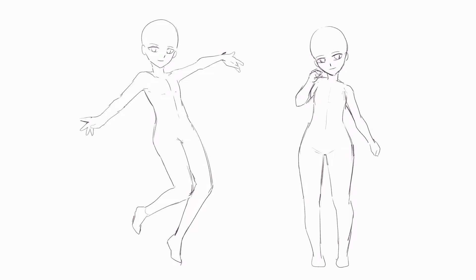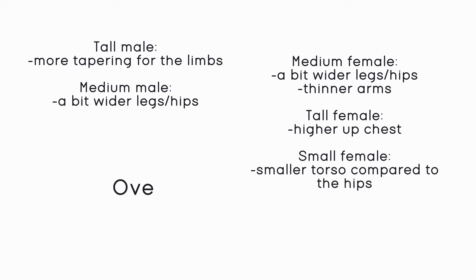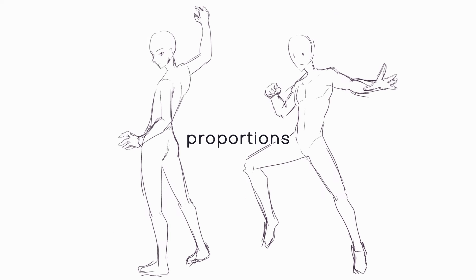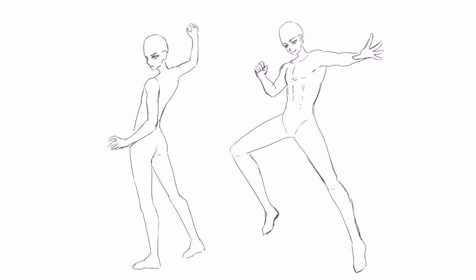For the small female body types, these are almost like chibis — something I've almost never drawn before. Here I would have to change mostly the torso, making it a bit smaller while making the legs and hips slightly wider. A few general things I would have to pay attention to no matter what body type I would be drawing would be to arch the spine more and draw more extreme angles.